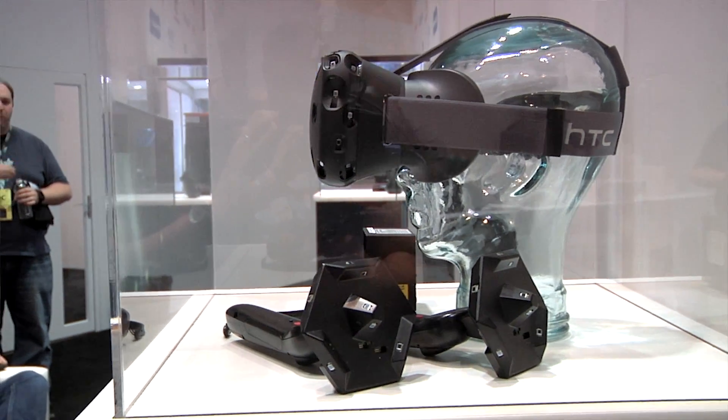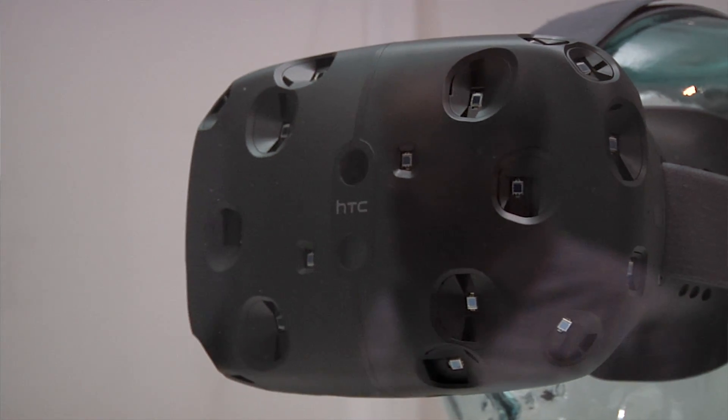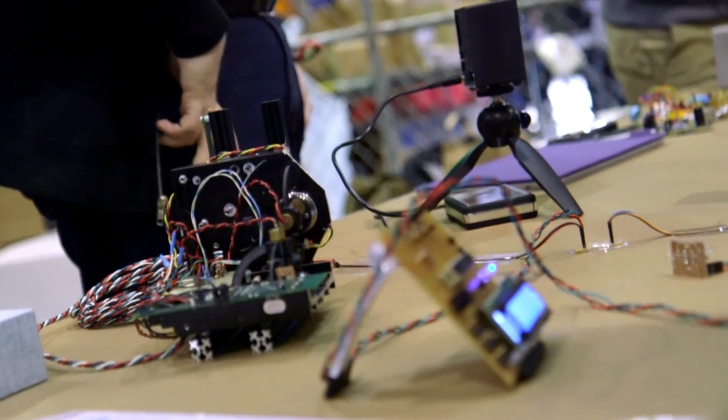Hey, it's Norm from Tested and I'm here at Maker Faire 2015 and we ran into Valve software. This is Alan Yates. You're working on Valve's SteamVR project, specifically the Lighthouse, right? I was basically the architect of the Lighthouse tracking system. And Lighthouse is one of the things that made SteamVR, when we tried it at GDC this year with the HTC Vive, such a great experience.